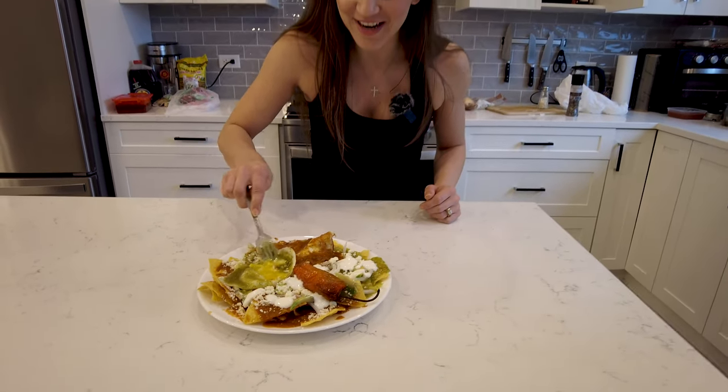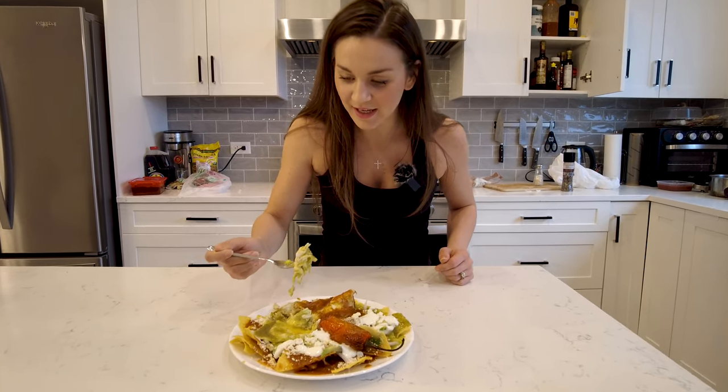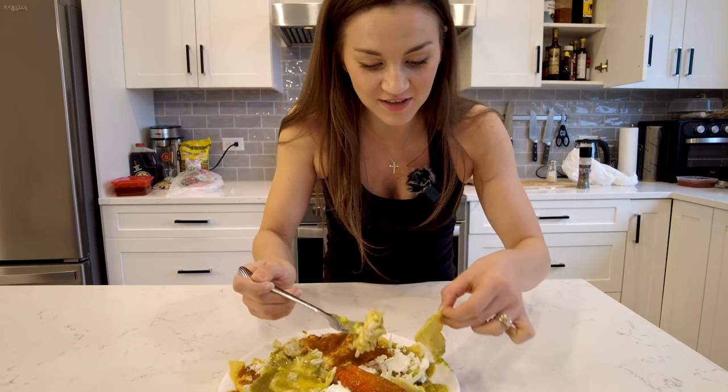It's called huevos divorciados because it has different salsas — red and green. It's called divorciados because they're different. And then there's a special chili. You're going to love it. I have never had chilaquiles before, but I can tell you, this is the authentic one.